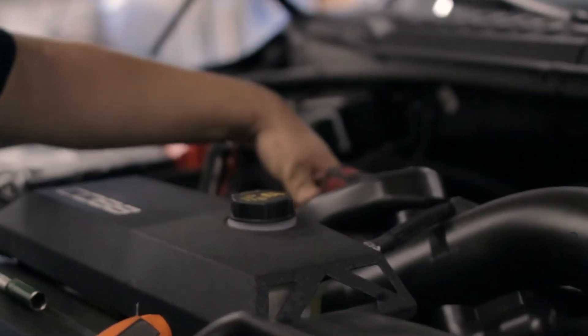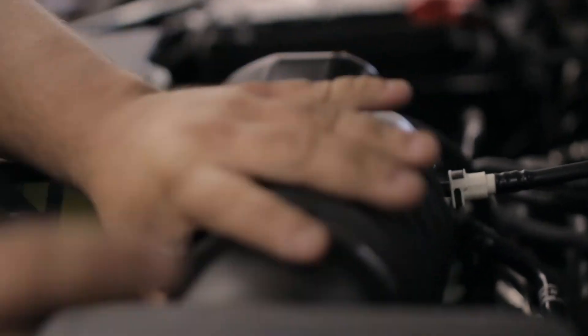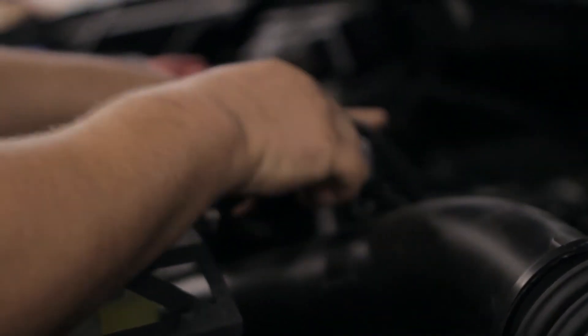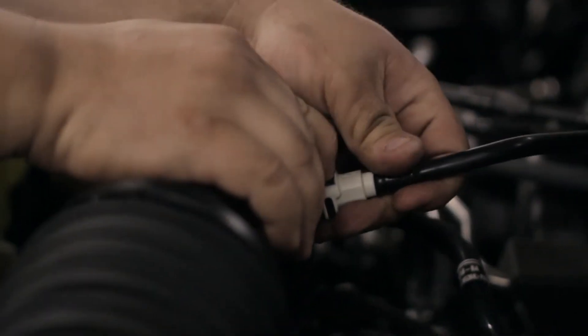We're going to start by pulling off the stock intake. A couple hose clamps — one there, one there — and a couple clips on our air box. We're going to pull the tube, pull the air box top off. Watch out for the cooling hose that goes to the bottle, and watch out for this fitting — just going to push the top of the fitting down.